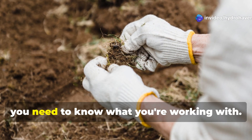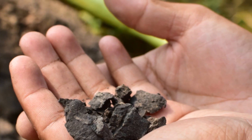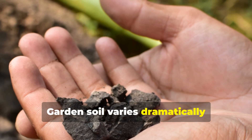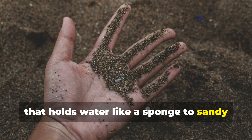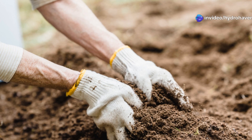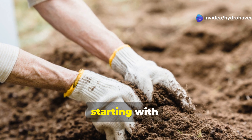Before improving your soil, you need to know what you're working with. Garden soil varies dramatically depending on your location, from dense clay that holds water like a sponge to sandy soil that drains too quickly. Here's how to assess what you're starting with.